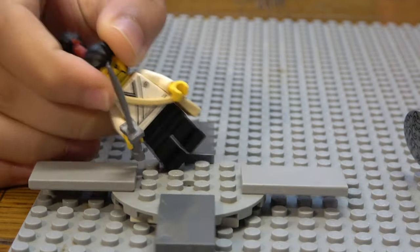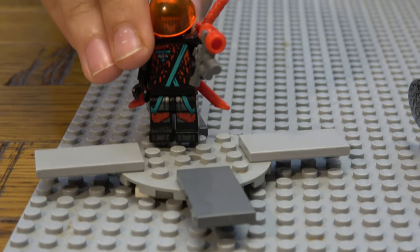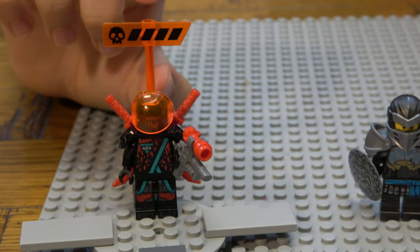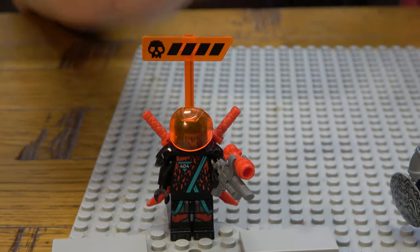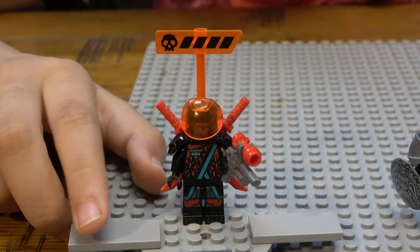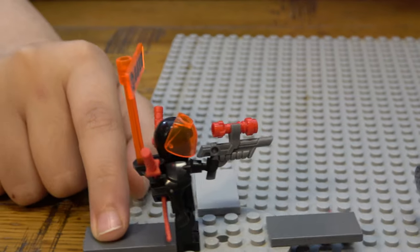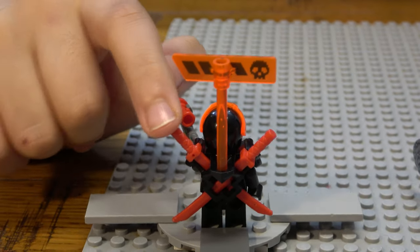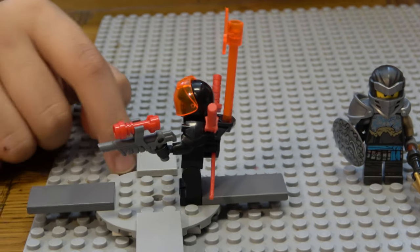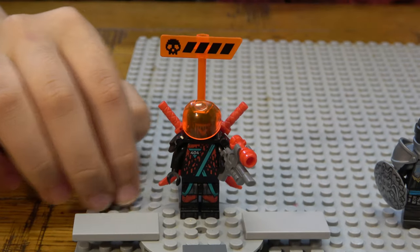Now we have Red Visor — probably my favorite minifigure in the entire set because of how cool it looks. It has a little tag at the top showing it's an enemy with full health. It has a cool gun with a scope or viewfinder, shoulder armor that can carry two swords, and really cool printing all around.